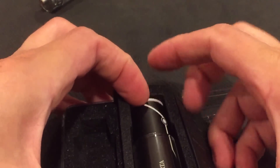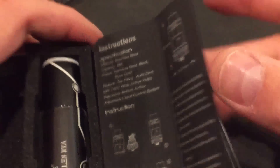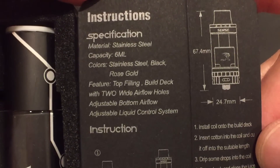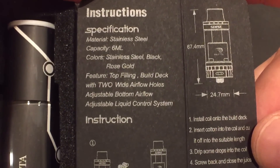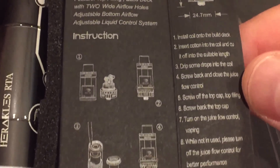Instructions are on this inside flap. Six milliliter capacity. The colors it comes in right now are stainless steel and black. Rose gold I haven't seen yet — that'll be nice. Here's some more basic information: height, width.